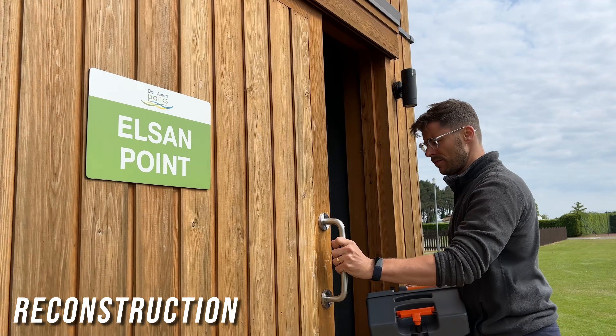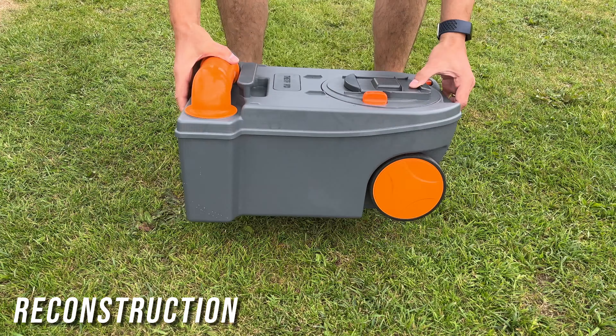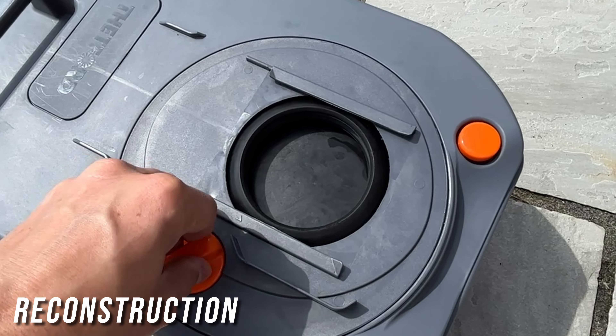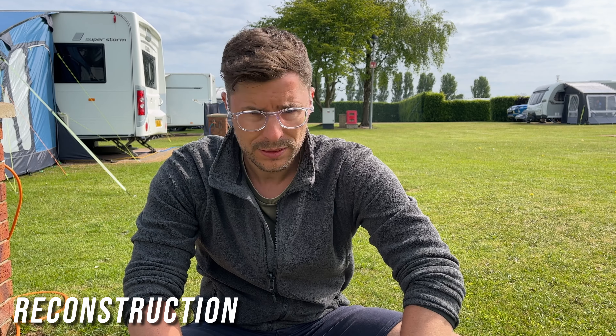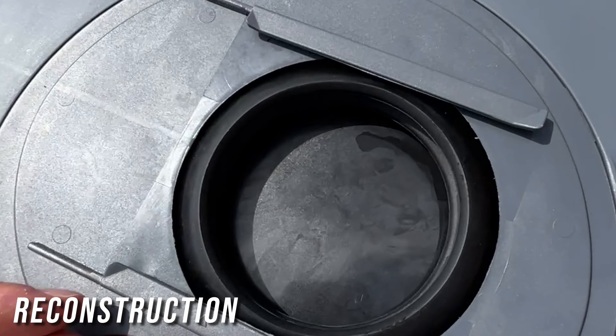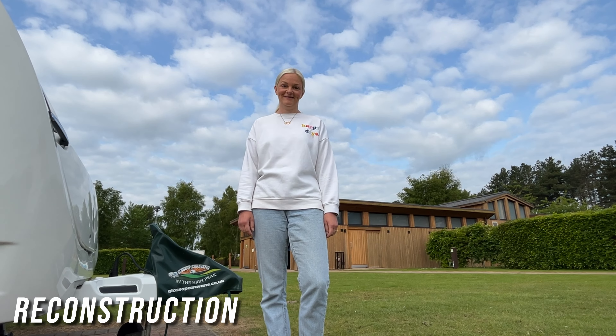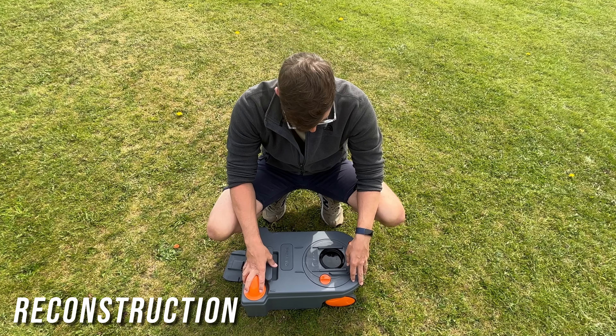I then emptied the cassette and rinsed it out before putting it back on the ground and turning the rotary knob up to have a peek inside. All I can say is that I am so glad this happened after we'd given it a good proper clean and not whilst on site when it was full.